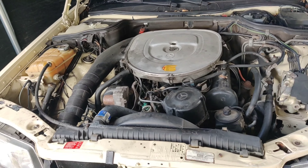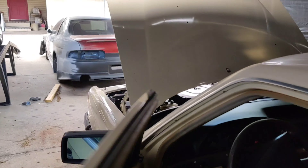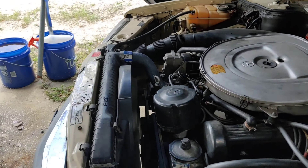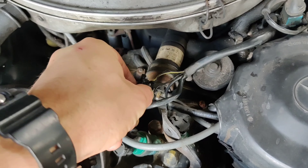Hopefully this will help one of you guys out there if you're searching for a high idle and what's causing it on your W126. Okay, so immediately you guys can hear it's idling quite high — in fact it's idling close to 2000 RPM. Now I've got the switch completely off, so let's go ahead...